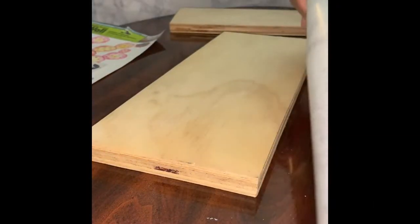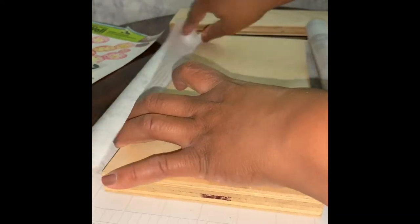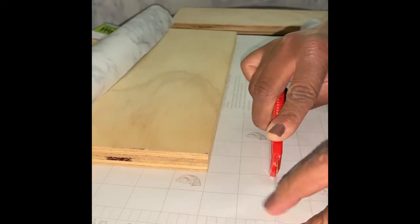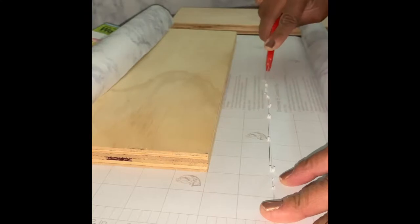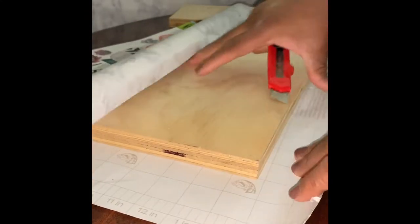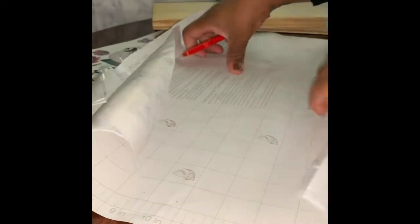We're going to start off with our two boards and use them to measure out our contact paper. You don't need to cover the full board, so if there is a gap showing in the back that's going to be okay because these will be hanging on the wall. Once you measure out and cut your first piece of contact paper, just use that as a template to measure the second piece as well.